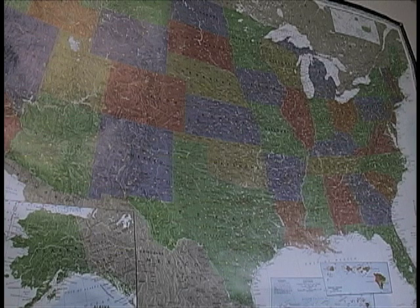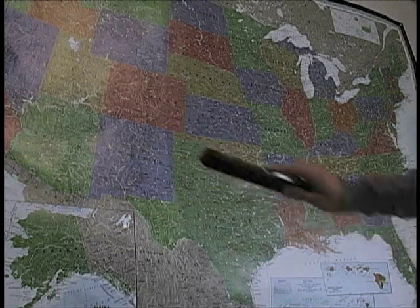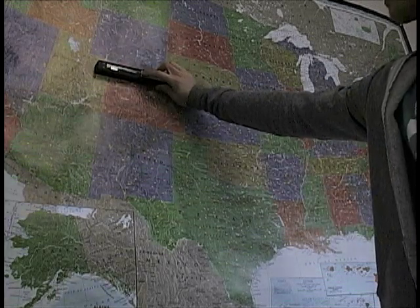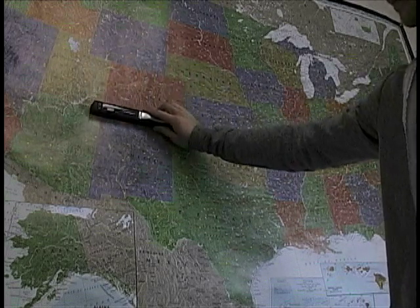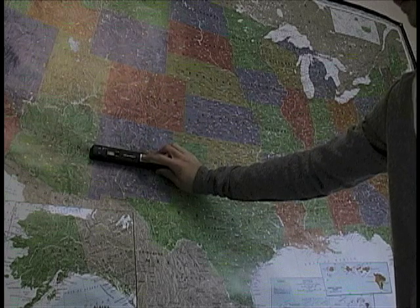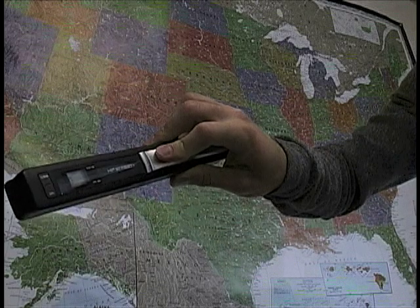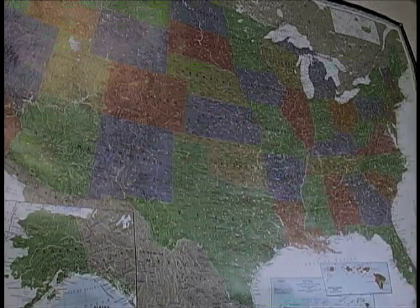So here we are also, I have a map here on a wall and I just wanted to show you that we can scan anything. So we got the scanner on, put it flat on the surface, hit scan, it's going, done. Number three scan. And that's it, it's basically really easy to do and use.